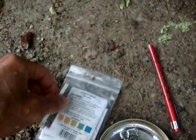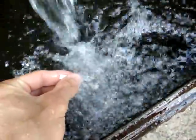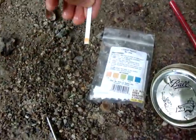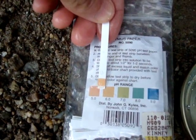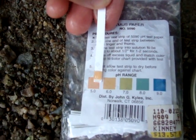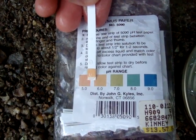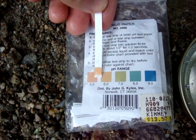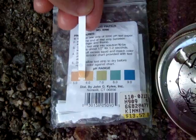Next up I have the litmus paper. Just going to dip that into the water for a few seconds. Bring it up to see where that range falls. I would say the pH of this water is right at about 5.5, or somewhere between 5 and 6 — somewhere right in that kind of acidic range.